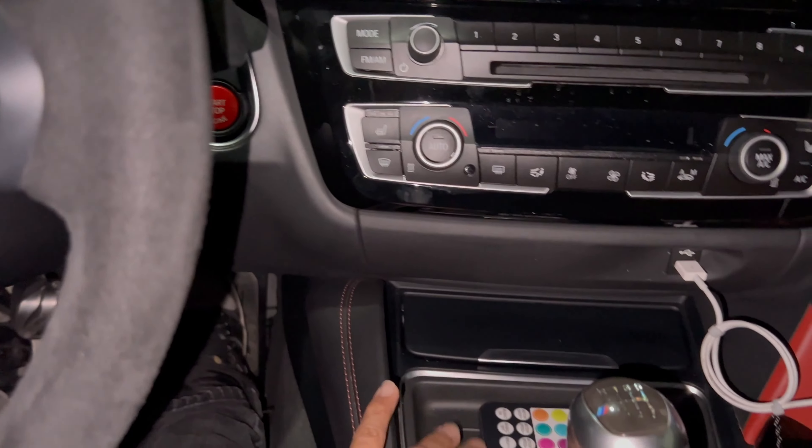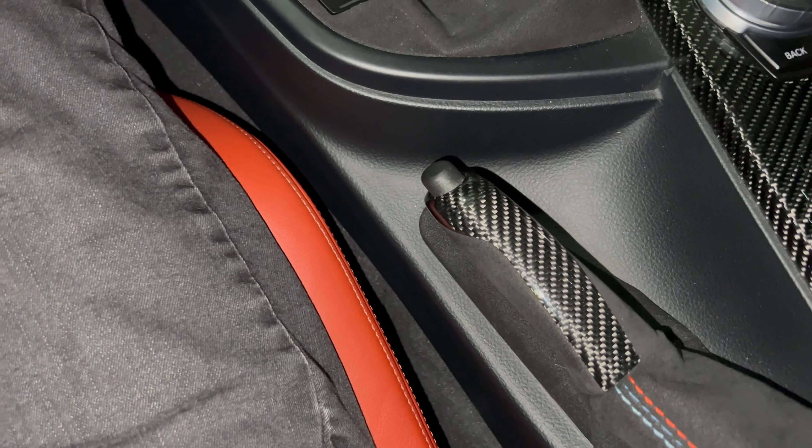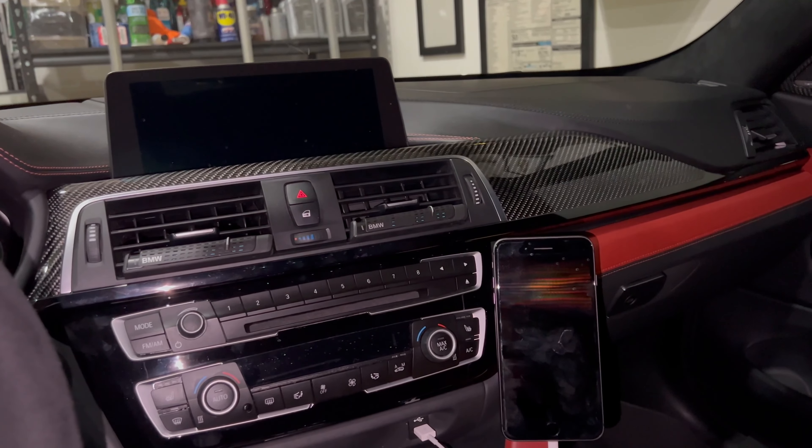It's no longer going to be bouncing around or sitting on my lap where it can fall right between the center console and the seat or on the floor. All right guys, I hope you enjoyed this video — I'll see you guys next time.